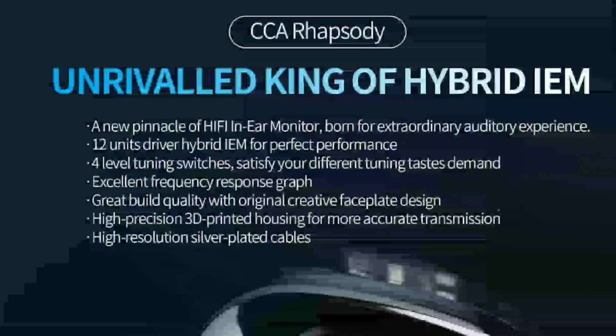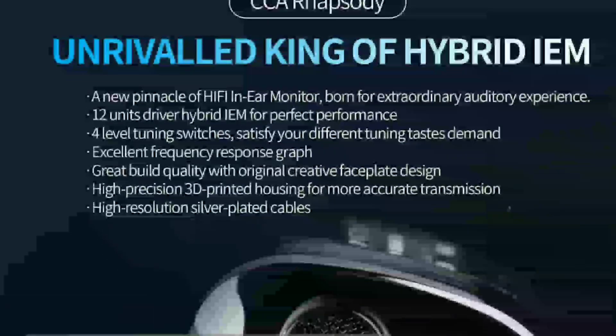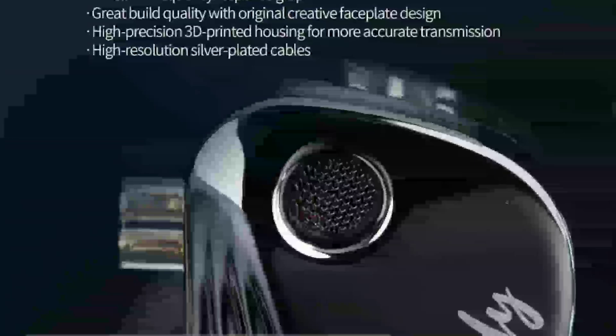It's getting interesting in the hybrid space because there are so many companies releasing hybrid linear monitors. CCA is releasing their new Raspberry earphone that comes with four balanced armature drivers and two dynamic drivers — all for just fifty dollars.